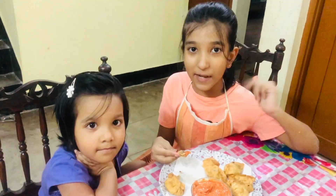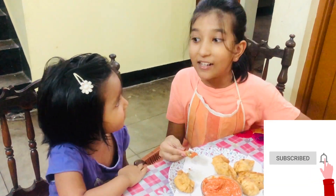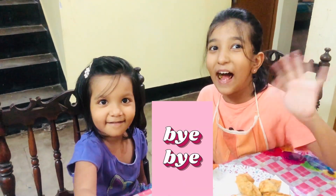So make sure to like, share, and subscribe, and hit the notification bell so you don't miss any uploads. Bye bye!